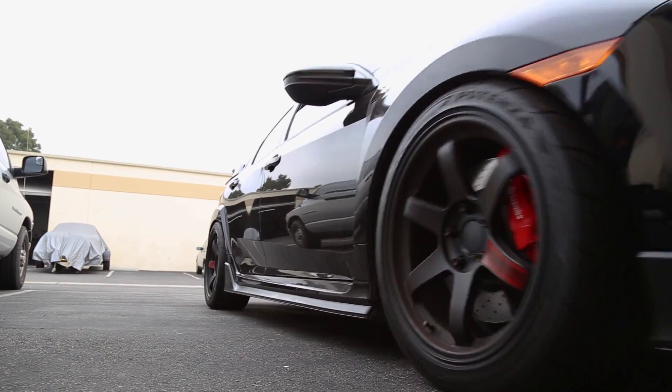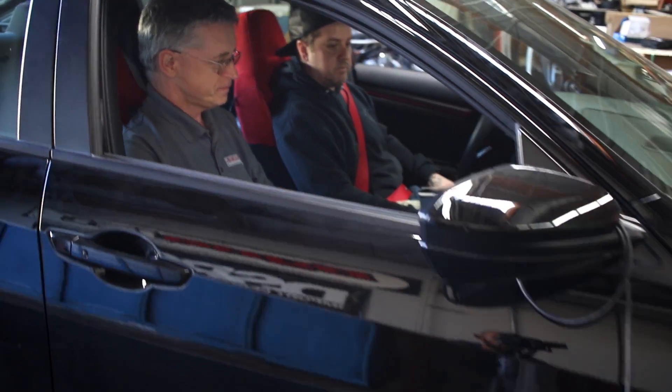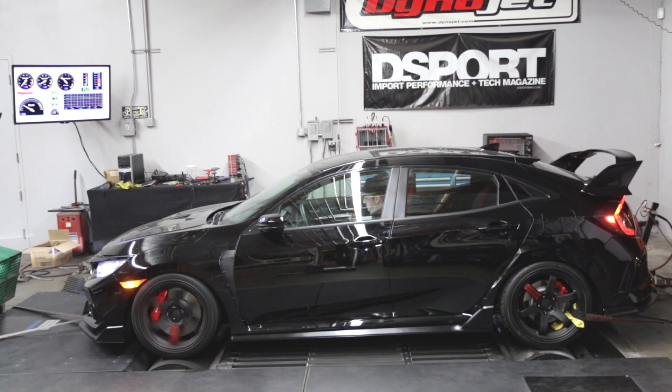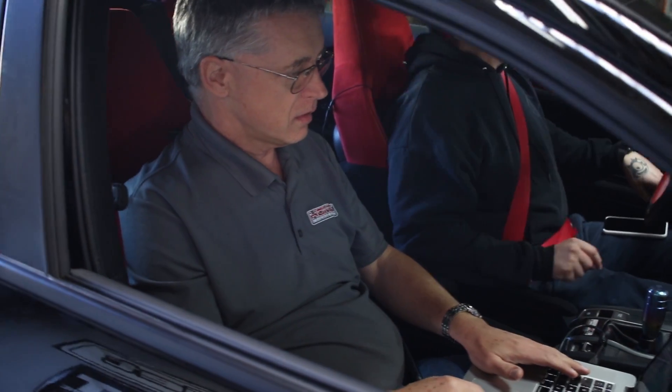I'm Doug McMillan from Honda and I'm here at D-Sport today testing a 2018 Civic Type R. The first thing we're doing is to test with a stock calibration and see what sort of power and torque it makes, but we've also done some testing immediately after that and put our 91 octane tuned reflash for the Civic Type R.